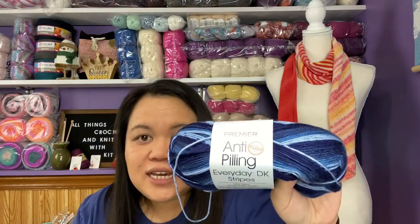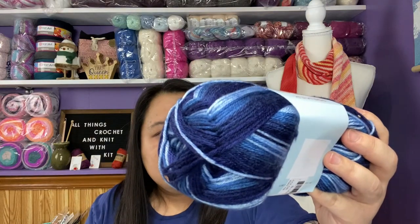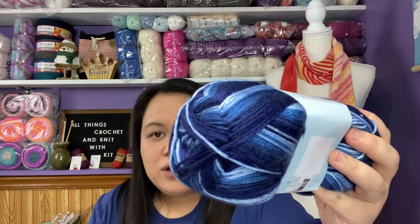I also noticed new yarn on their website: the Premier Anti-Pilling Everyday DK Stripes. I bought three different colorways. This one is called Blueberry and it's really soft. I only bought one skein of each because I'm thinking about making hats and just wanted to see what this yarn was about. It's a lightweight three, 250 yards or 273 meters, 3.5 ounces, and 100 grams. I love these blues — very beautiful and vibrant. I think I'm going to knit hats with this one.